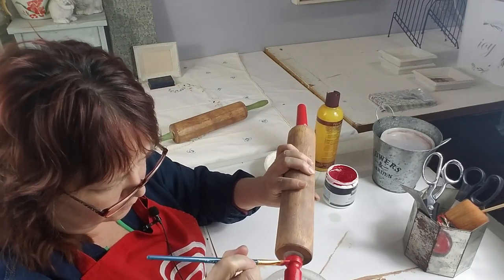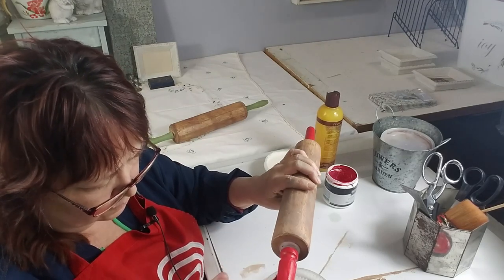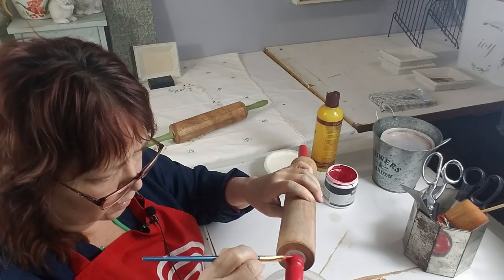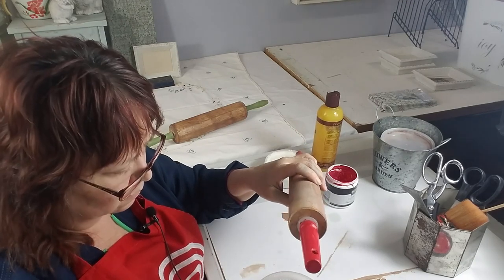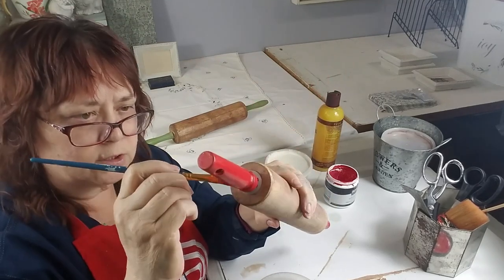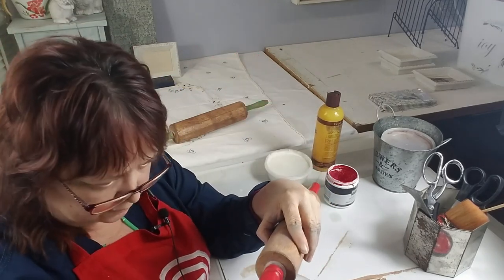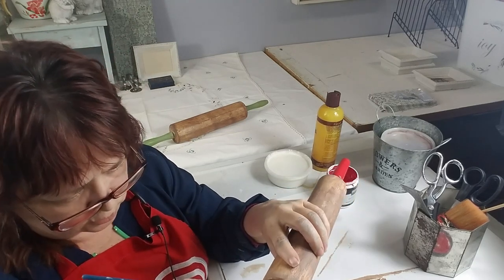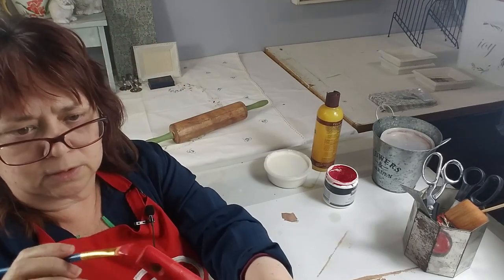It's okay if the paint goes on kind of thick, because when you look at older items they did put paint on pretty thick because they wanted it to last — it almost looks like an enamel, and probably was. Once we get both handles painted, I'll let them dry and then we'll come back and finish up. What I do to the handles is actually what adds the finishing touch and really makes it look antique, because you'll have both the pin and the handles looking distressed.